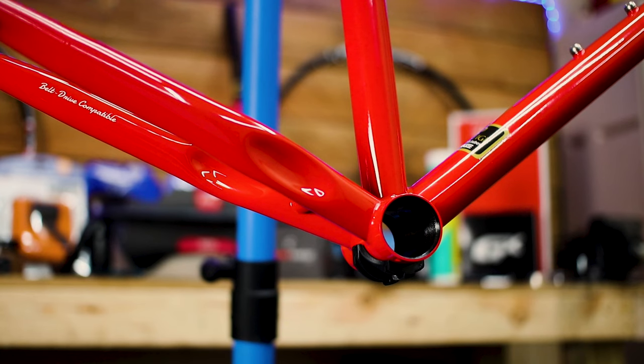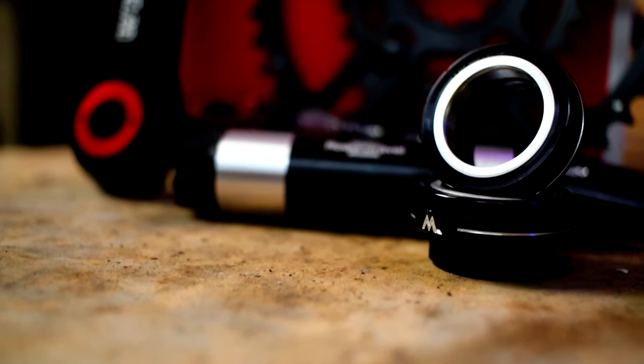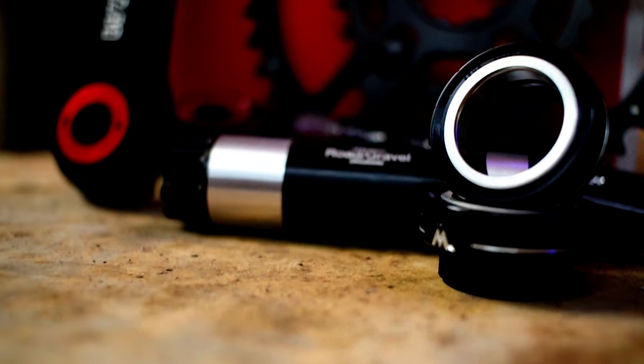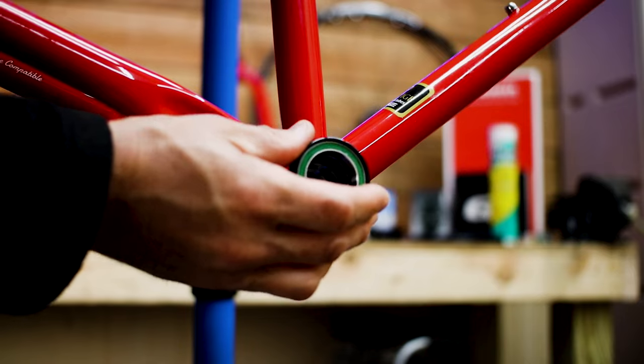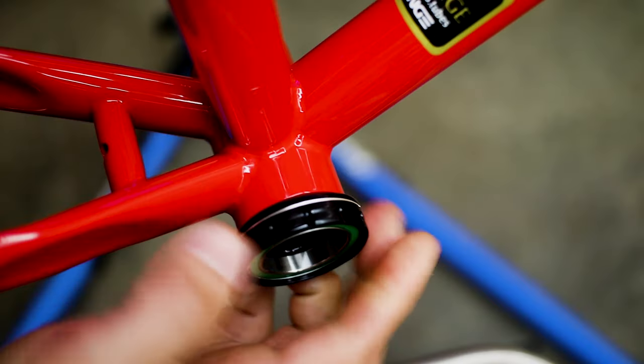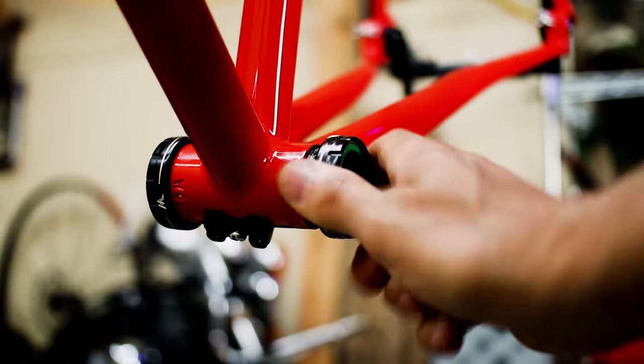Back to the bottom bracket. The Wolverine has a 68 millimeter shell with what are called English threads. I wanted quality, so I chose a 30 millimeter spindle BSA from White Industries. Just know that 30 millimeters is a wide diameter for a bottom bracket and BSA means it's for a threaded shell like my Wolverine frame.